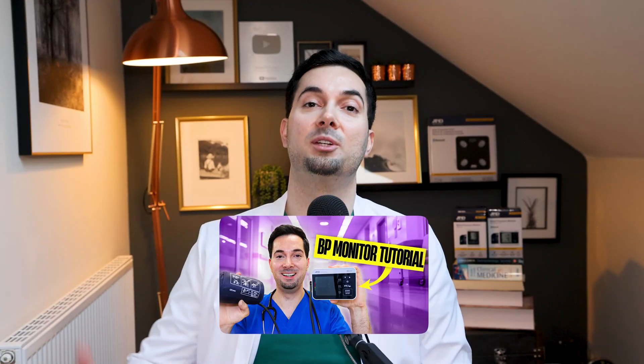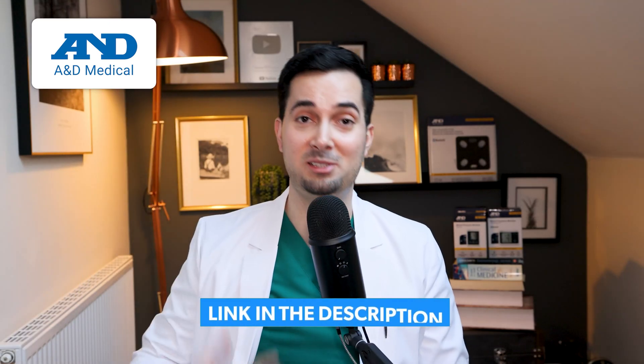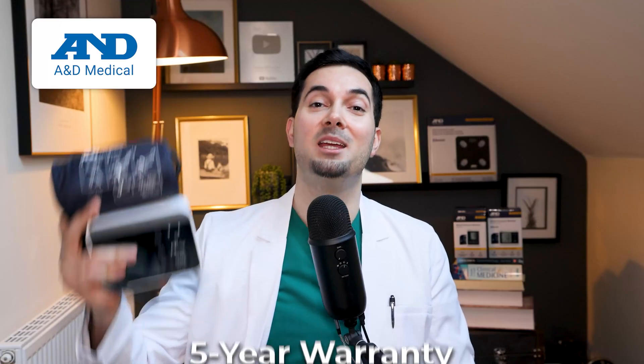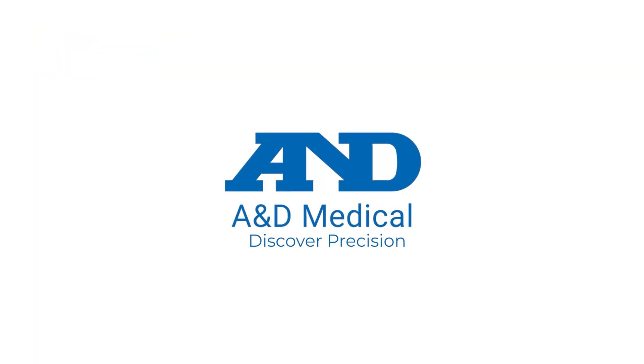We have loads more videos on the channel all about cardiovascular health — tips that lower blood pressure naturally, how to use your blood pressure monitor properly, cuff sizes. We go through everything and it's really useful information. To learn more about A&D medical and our product range, there's a link in the description below. Here at A&D medical, we are committed to helping you stay healthy with reliable products. All our blood pressure monitors come with a five-year warranty if you're in the US, Canada, or UK. Thank you for watching — A&D medical: discover precision.